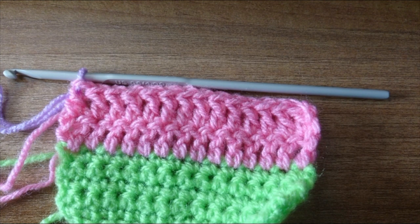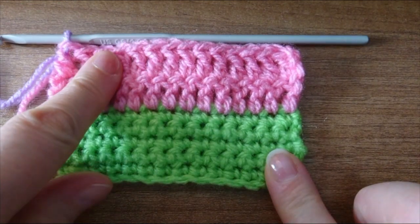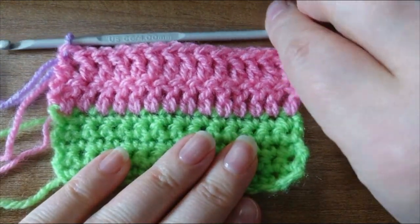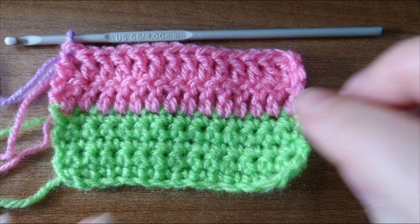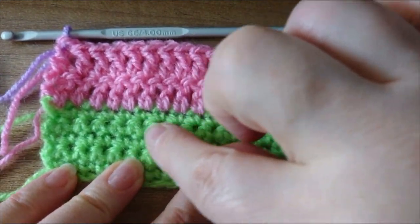So now we have learned to do the slip knot, the foundation chain, the single crochet and the double crochet. We're continuing with double knit yarn and I've swapped over to a little lavender purple colour here and I am still using my four millimeter crochet hook.